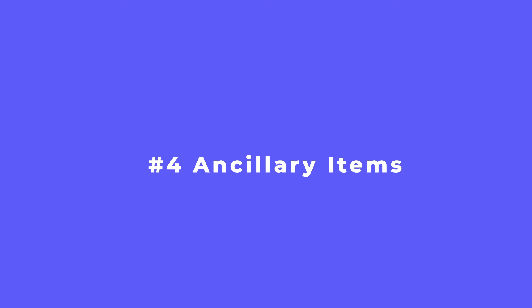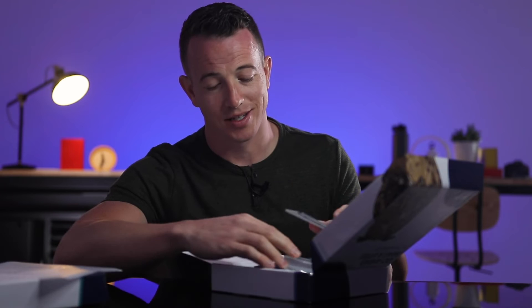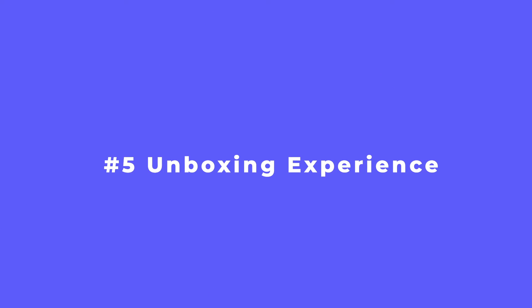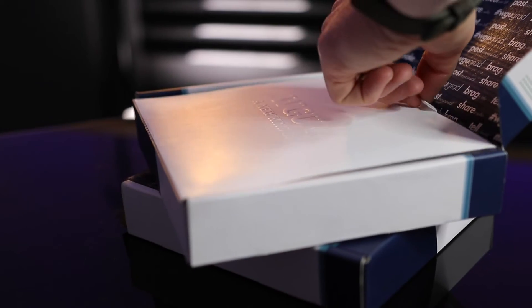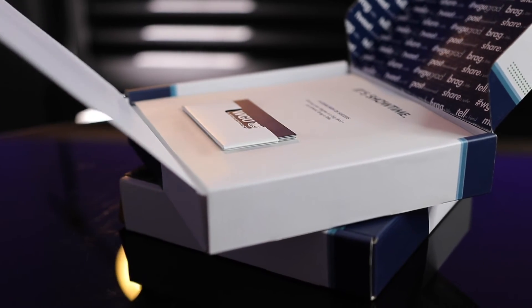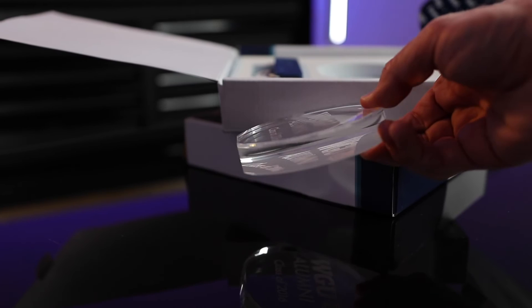Next, you'll want to include ancillary items like stickers, decals, tickets to a game, credits, or in this case, they've got these really cool little referral cards. And finally, let's not forget about the unboxing and packaging experience. A well-designed, branded, and thoughtfully wrapped-up gift just feels much more special than receiving a present or a simple bag with some swag in it. Make sure your design team is thoughtfully engineering this through correctly, like we did here for WGU.